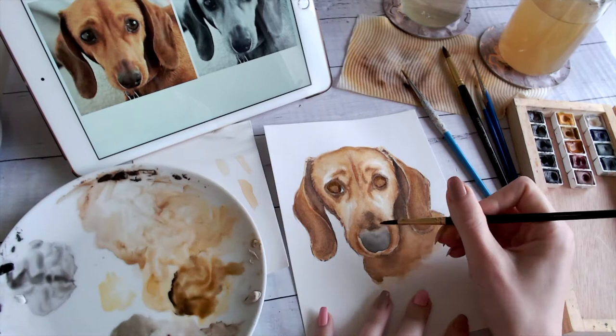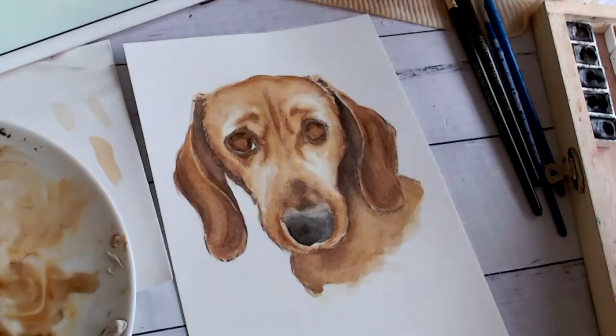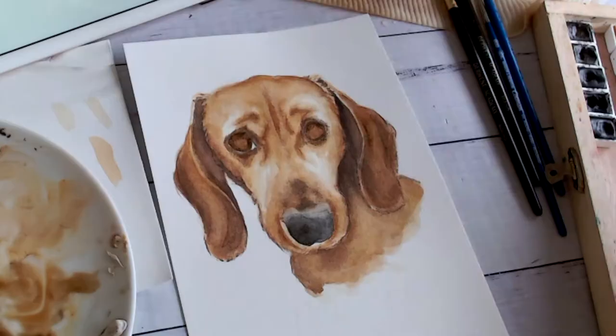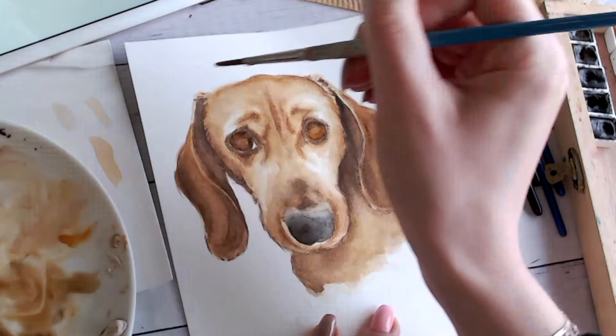I skip between the nose and the eyes in this section so I don't have to use my hairdryer every time — I let one section dry while doing the other. It's quite handy to work on a few sections at once, especially if they're not touching, so you don't get any watercolor contamination. For the bottom of the eye I'm adding a really saturated gold color to the lower third — that's where the highlight would be and where the most color would show.